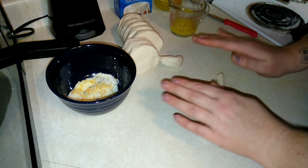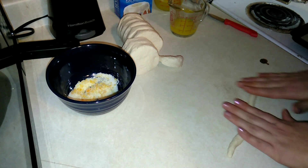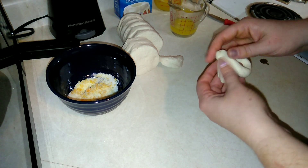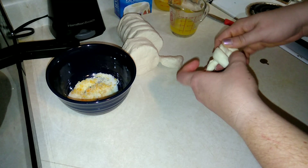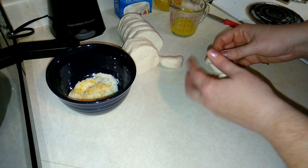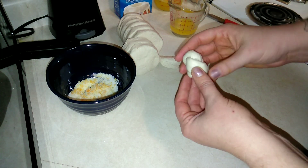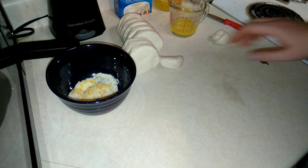Now you're going to gently tie it in a knot, kind of like that, and fold those ends in. We're just going to do that with all of them.